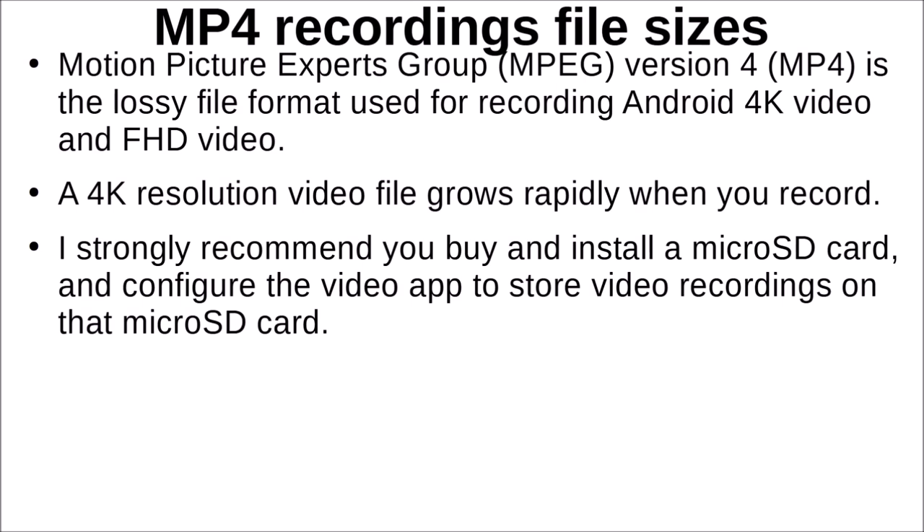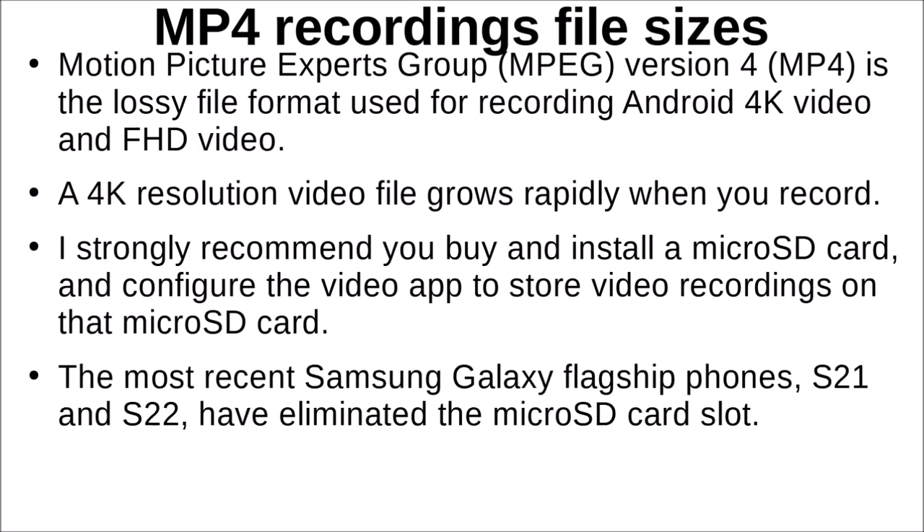For Android, if you have the option to install a microSD card, do that. Cards of 128 gigabytes are now fairly inexpensive. Half of mine is filled with music, but it gives you much greater storage capability than the built-in flash memory. Unfortunately, the two most recent Samsung Galaxy flagship phones — the S21 and S22 — have eliminated the microSD card slot, which is why I bought a Galaxy S20.